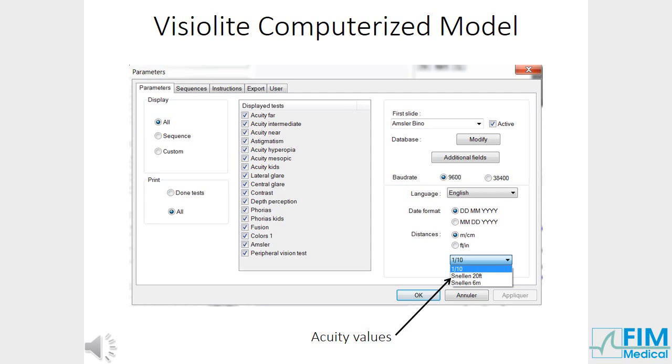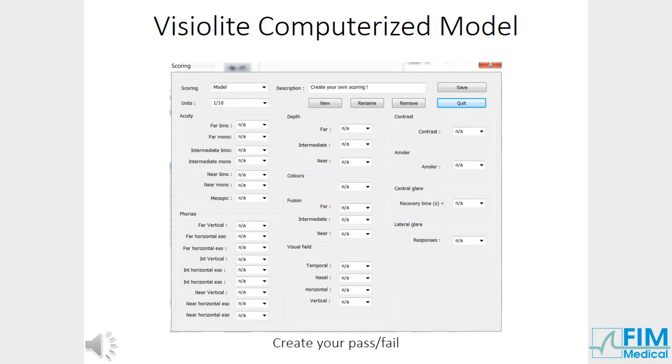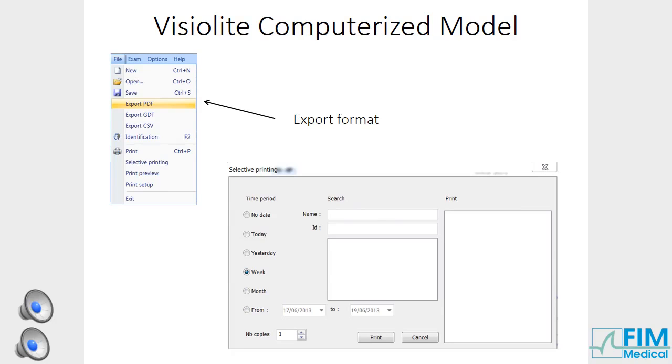Now discover the new features of our software. Select the acuity value as shown. Use our integrated scoring according to Purdue job standards for instant pass or fail test results. Your own scoring can be parametred by entering the minimum and maximum value to determine a pass or fail. To export results, select File and the export format you desire. Results can be exported in PDF, CSV and GDT format.